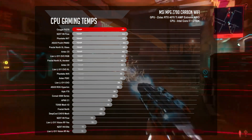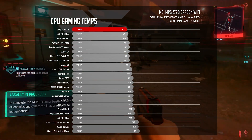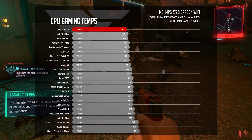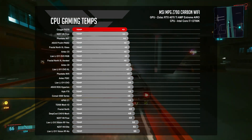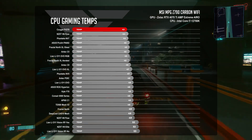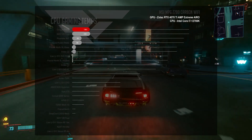As for our 1440p gaming benchmarks, the Cougar FV270 did the unthinkable. It averaged 43 degrees Celsius on the CPU and 57 degrees Celsius on the GPU, besting the NZXT H6 Flow — which was our coolest PC case tested last year. Bravo Cougar, the FV270 put on a great show.